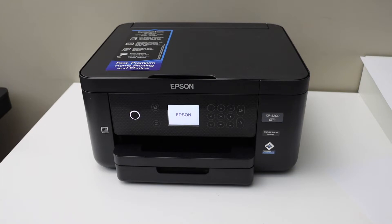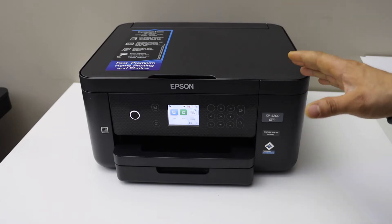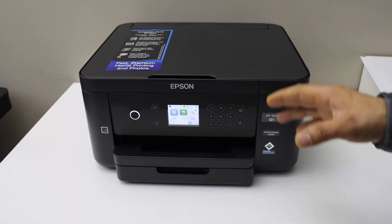In today's video I am going to show you how to do the Wi-Fi Direct setup of your Epson XP-5200 series printer. You can use the Wi-Fi Direct setup if you do not have any home or office Wi-Fi network.